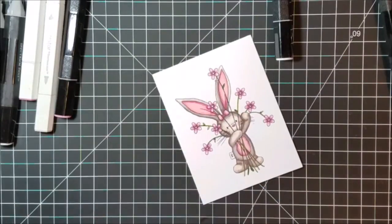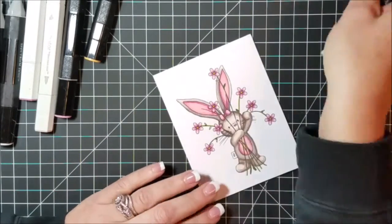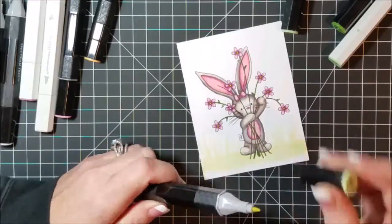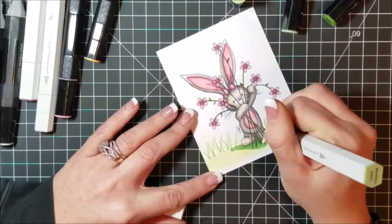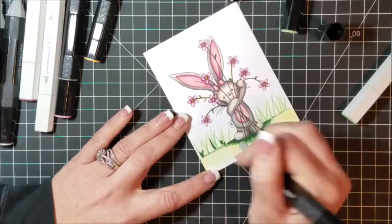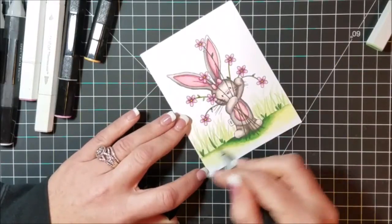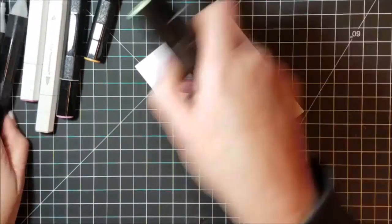Now we're going to be creating a little scene. For the ground I started with my lightest green marker, DG1, and colored underneath my bunny, drawing in a flat grassy field underneath her feet. I drew a straight line with DG1 and then used a flicking motion to create tall grass. I always start with my lightest color for groundwork because it helps with the blending. Then I went in with DG2 around her feet to create a shadow, blended that in, and added more flicks for blades of grass. Right under her feet and very sparingly in the grass I used DG3, creating a nice little grassy field. Then I went back with DG1 over everything for a nice blend, coloring all the way to the bottom of the card.